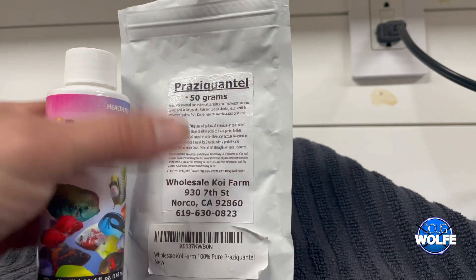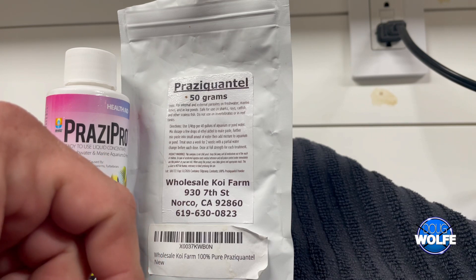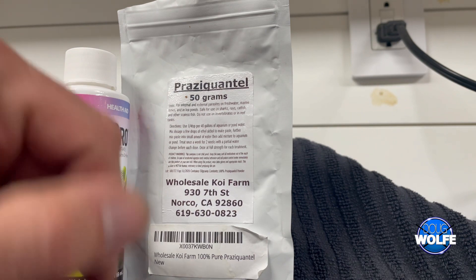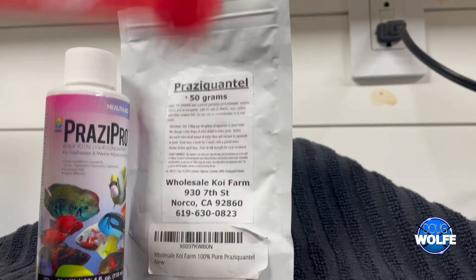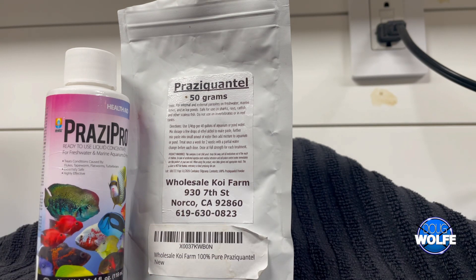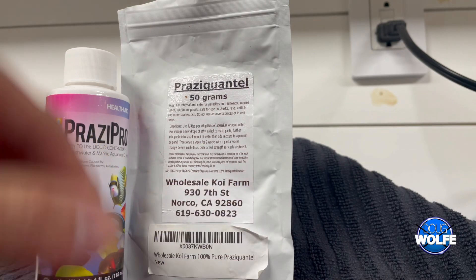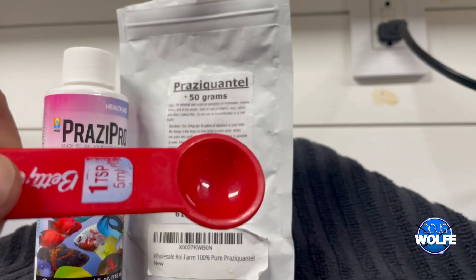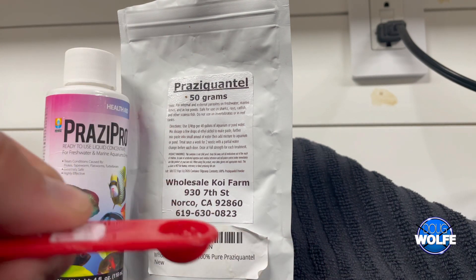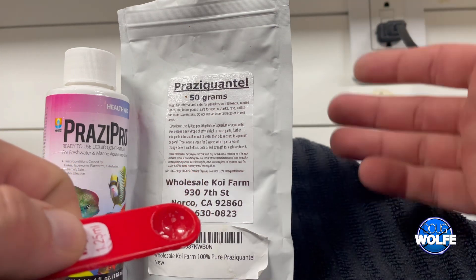The powder is ideally dosed at 40 gallons or more — it's a quarter teaspoon per 40 gallons. One teaspoon per 20 gallons with the liquid. So if you're doing anything less than 40 gallons with the powder, you have to start halving it, and then it gets to be such a small amount — are you really dosing the correct amount?